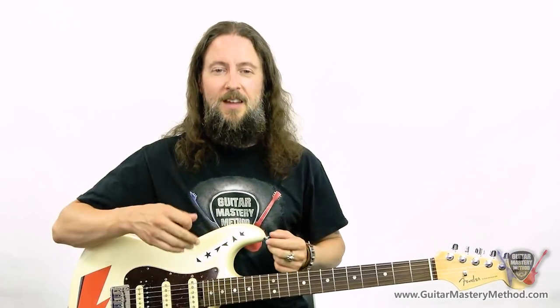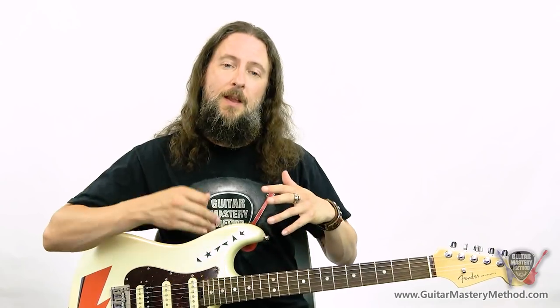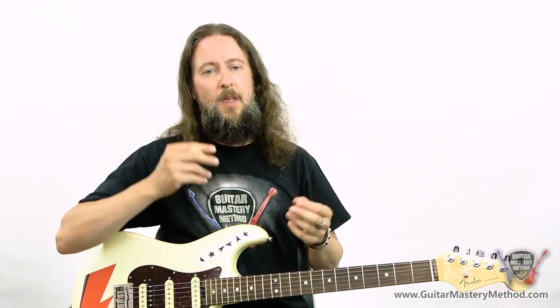Tip number two is a technique called a double stop. A double stop is when you play two notes on two strings at the same time. It's really common in blues and rock music — in fact it's common in all genres of music, but especially in rock and blues it can add a lot more growl to your guitar playing. Here's an example.